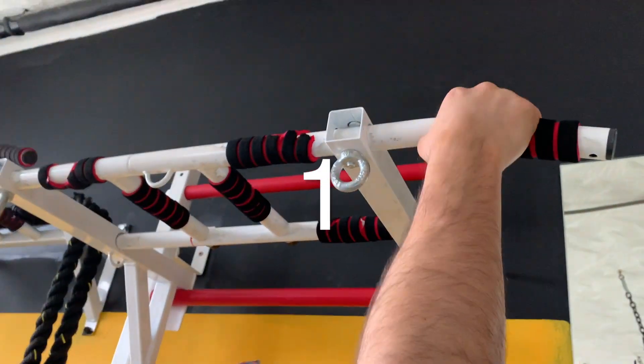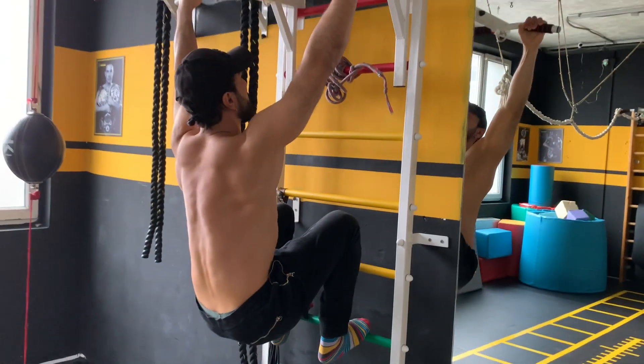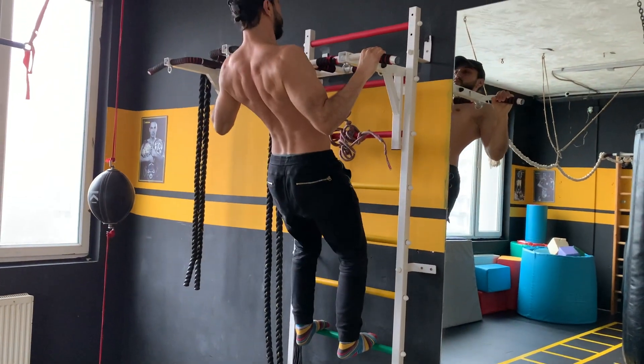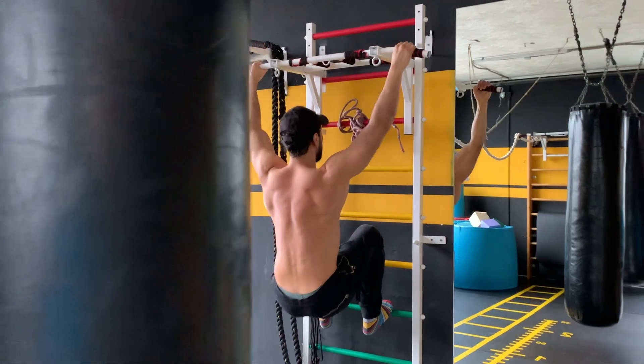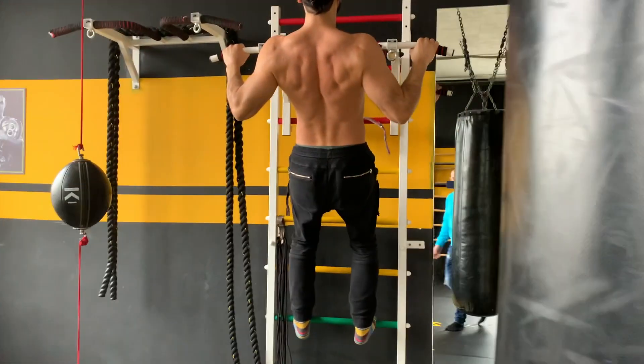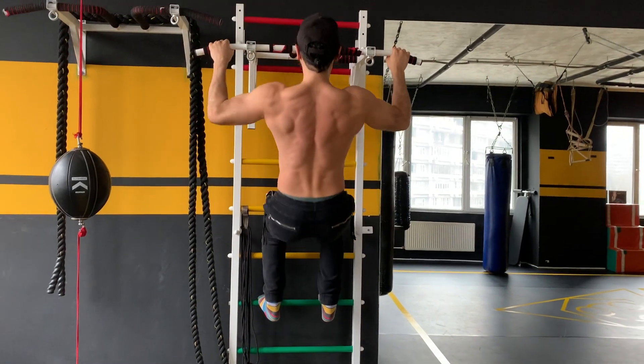I suggest an even simpler variation which involves using your legs as assistance. This way, you can easily work on technique and build some initial muscle. With gradual increase of resistance and regular training, you can achieve impressive results and enjoy the benefits that pull-ups bring.